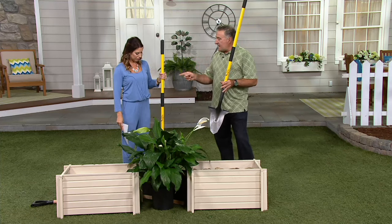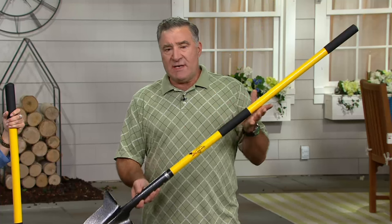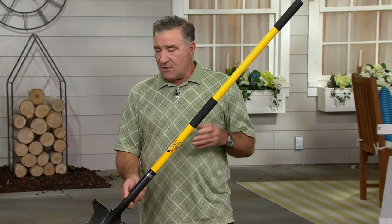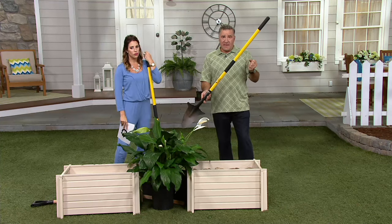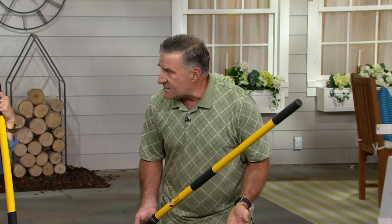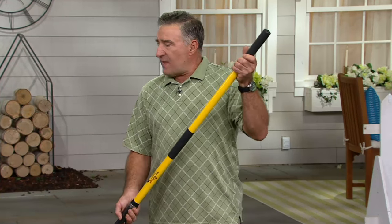It's nice and lightweight — only four pounds. The reason you would need the long handle version — we do make the smaller D handle as well — is because you need the leverage to get bigger plants out, bigger rocks out. If you're a taller person, you don't want to bend over as much. If you have back issues, you don't want to bend over again. The longer shovel allows you to do that.